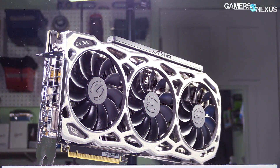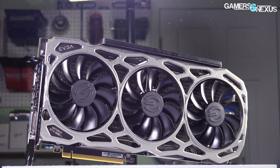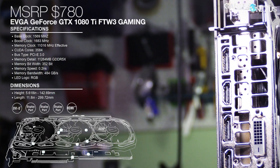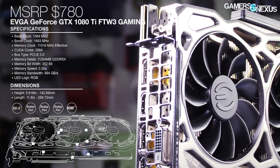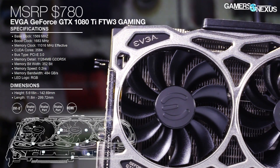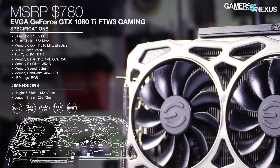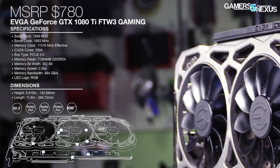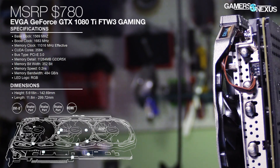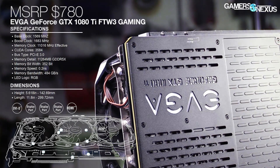EVGA's GTX 1080 Ti FTW3 is another 3-fan cooler on the bench today, but it's also the most expensive of the 1080 Ti's we've reviewed thus far. This card is $780 right now, $30 more than the new price of the SC2, and $30 more than the MSRP of the Gaming X and Extreme Aorus cards. Our review of the PCB and VRM gave the card high marks for insane over-engineering. Now it's up to testing to determine if that over-engineering offers any functional value for the extra $30 spent.